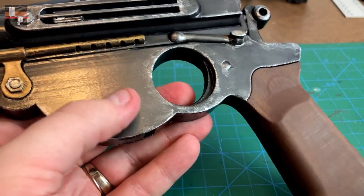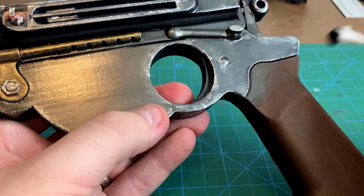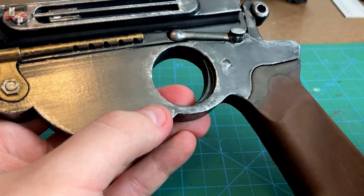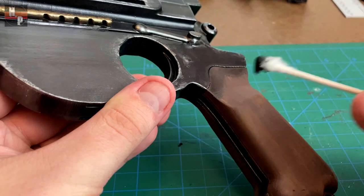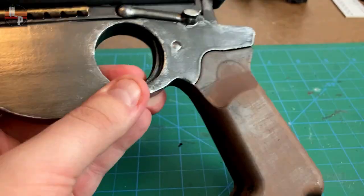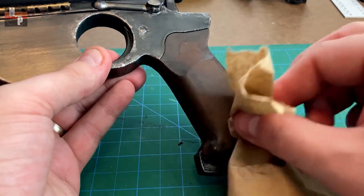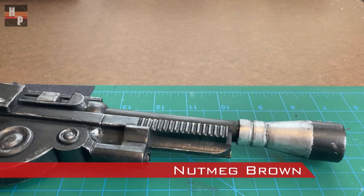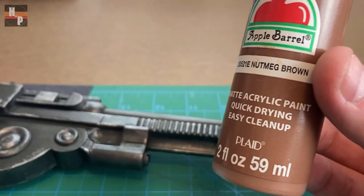I also use the same technique on the grip as well. Then I repeat the process again with some nutmeg brown around the end of the nozzle just to add another layer of aging.